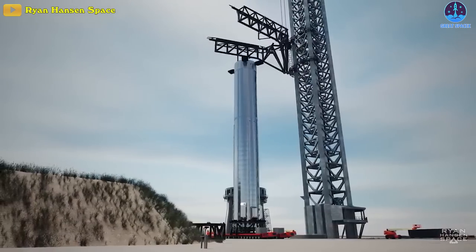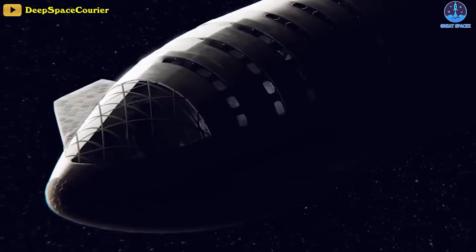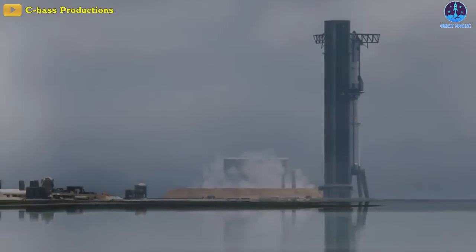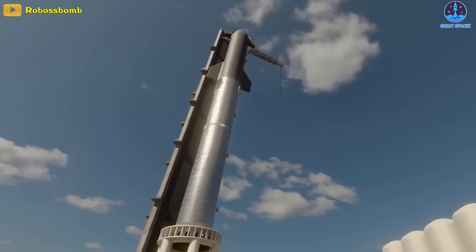At the same time, the electric TVC is expected to simplify the design of the Super Heavy and improve the payload bay of the Starship. Of course, all of these are just a few of the many changes that will take place on the B9/S26 duo, and we look forward to more updates from Musk and SpaceX in the near future.